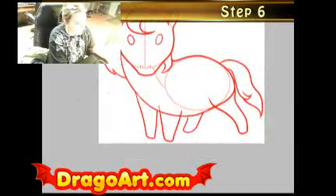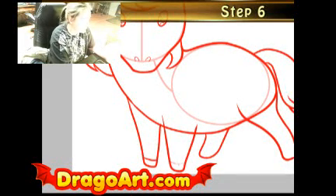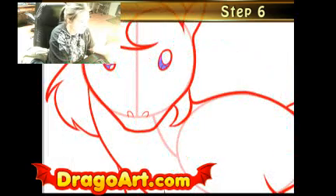My new step will consist of extra detailing of the eyes. I'll take my fill tool and fill in the eyes so they're fully colored. And I'm pretty much done.